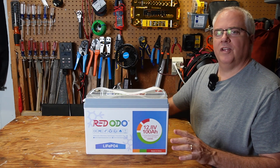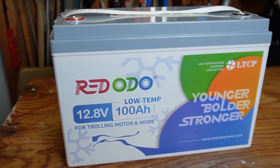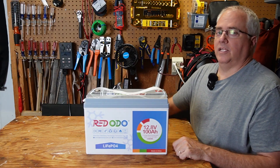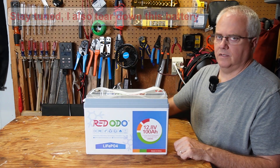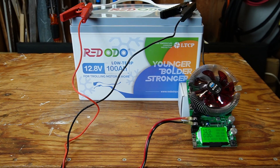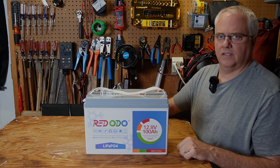Welcome back to the channel. In this video, I'm going to introduce you to this 12-volt 100 amp hour lithium iron phosphate battery from Redodio, which has low temperature charging protection. It's being marketed as a trolling motor battery, but it can be used for much more. I'll be explaining what low temperature charging protection is, then running this battery through a variety of tests, including one that verifies the low temperature charging protection actually works. Then I'm going to tear this battery down so we can take a look inside.